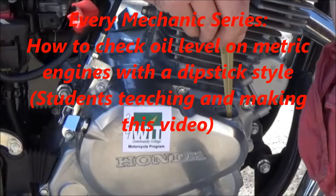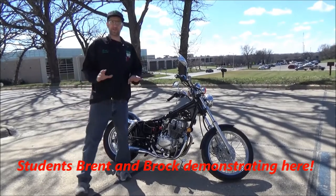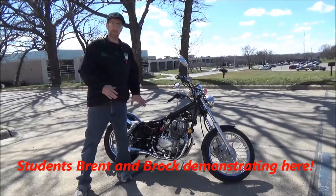Check out the instructor's comments at the end of this video for more info. What we're going to do here is a quick vid on how to check the oil level in a metric bike.